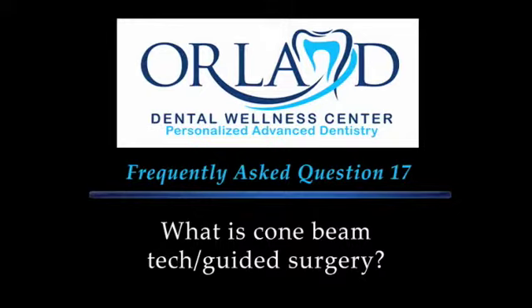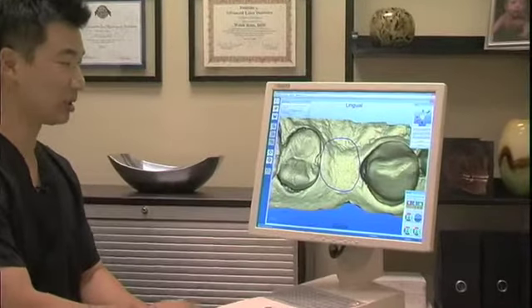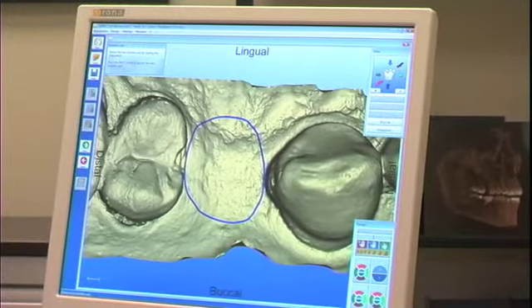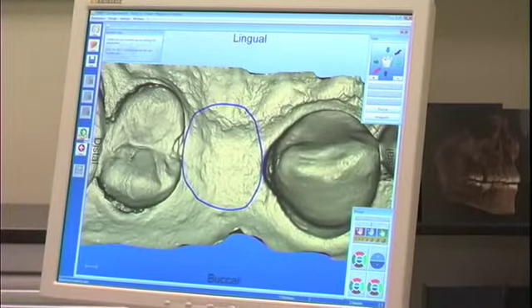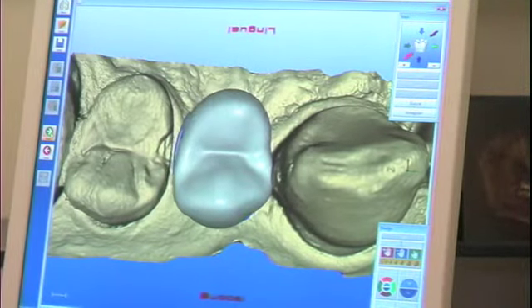Guided implant surgery is a minimally invasive surgical technique where we utilize the most advanced dental technologies to basically retrofit a crown and to more accurately place dental implants. This is accomplished first by utilizing our CAD-CAM technology. We first take a scan of our patient in the edentulous site — or where the tooth is missing. Now in this area, I've marked out where we want the crown to go, and we're virtually fabricating a crown in this site where the tooth is missing.